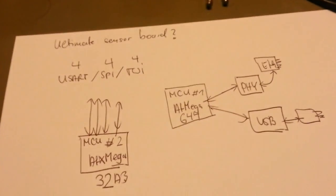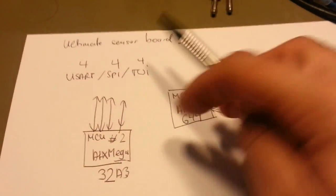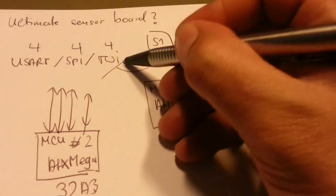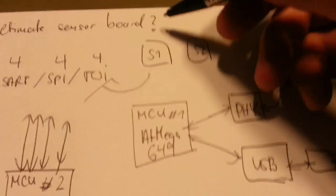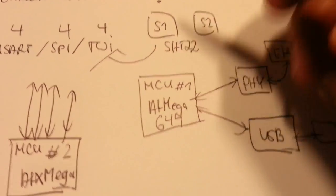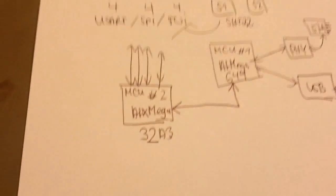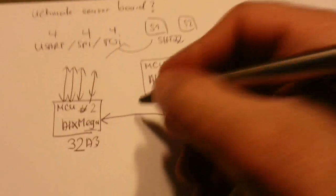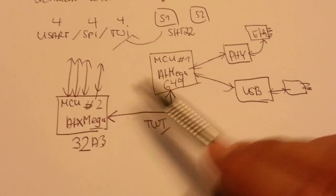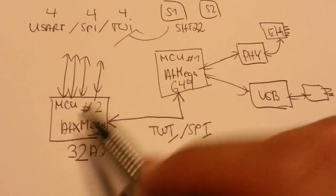Also, the point is that this MCU — I need all the pins probably for the numerous interfaces where I will connect the sensors to: sensor one, sensor two, and so on. The first sensor I want to implement is the HDC20 — 21 or 22. I'll show you the parts in a minute. From the ATmega to the ATXMega there must be a communication interface, of course. I think I'll make it a two-wire interface — or possibly SPI. That's still open.